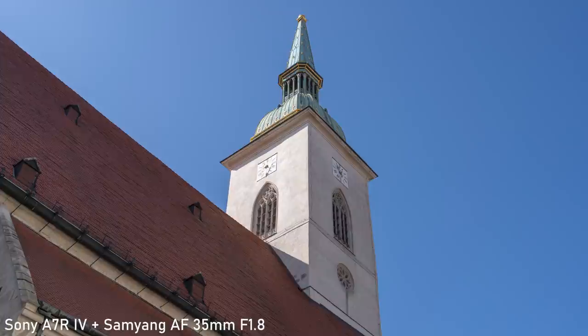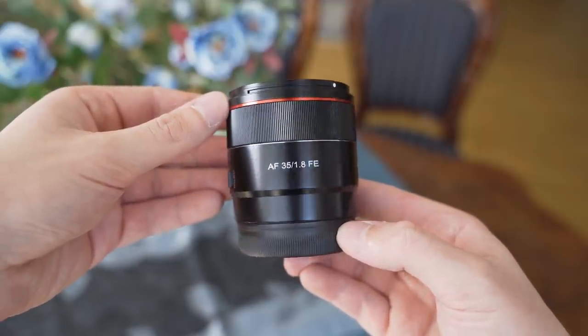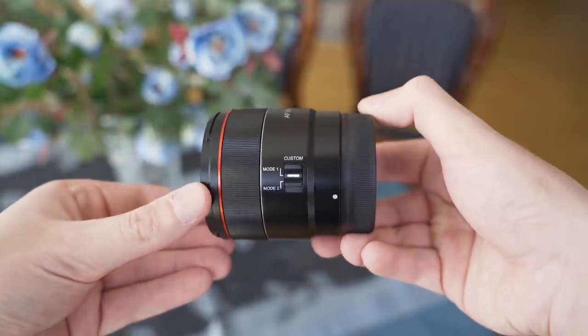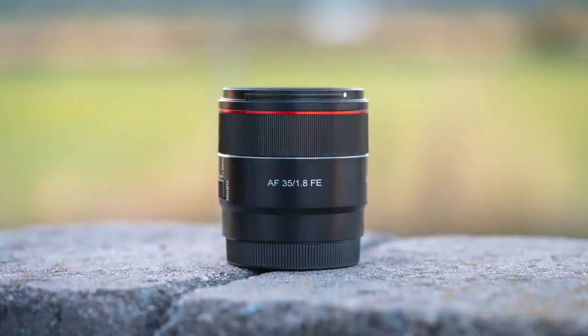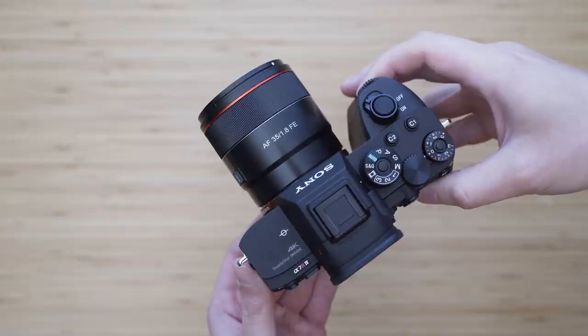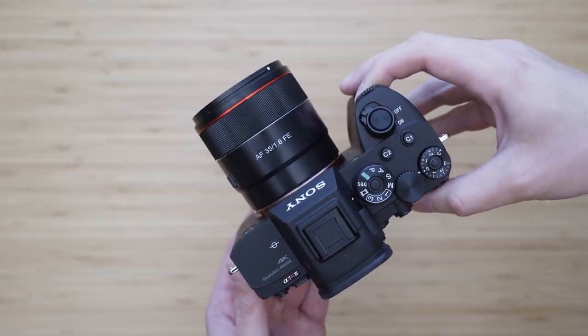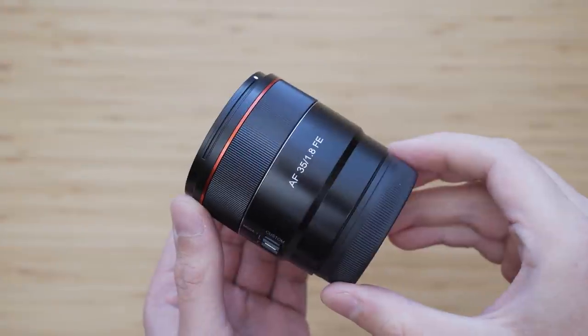The Samyang 35mm f1.8 is a very compact lens. It is just 63.5mm long and weighs 210 grams. The size in combination with the focal length also makes it an ideal walk-around lens. Mounted on any Sony camera it is very well balanced because this weight is basically negligible.